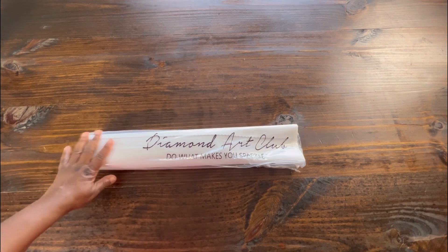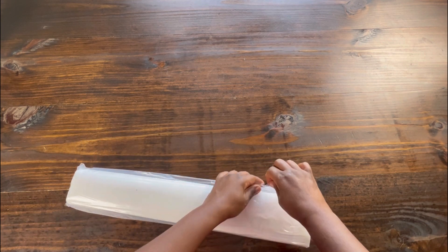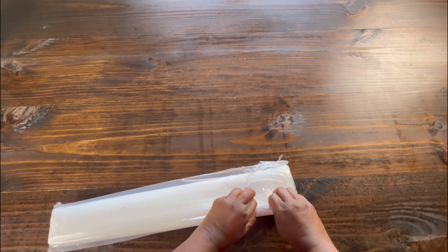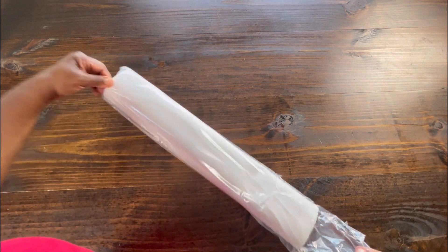This is our painting. It comes in a nice dust bag that's branded Diamond Art Club. I like to reuse my dust bags — I store my paintings and put them right back in the box inside the dust bag. Sometimes they're easy to open, sometimes I have to pretty much rip them apart.